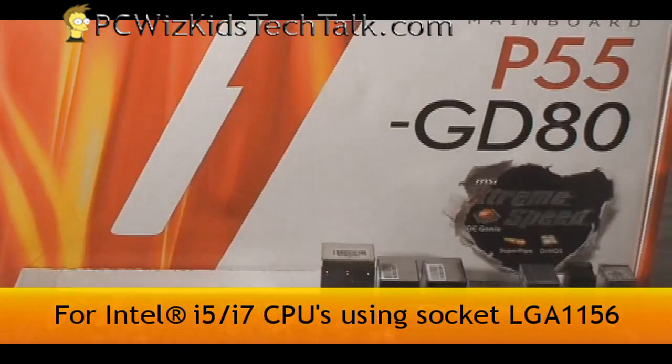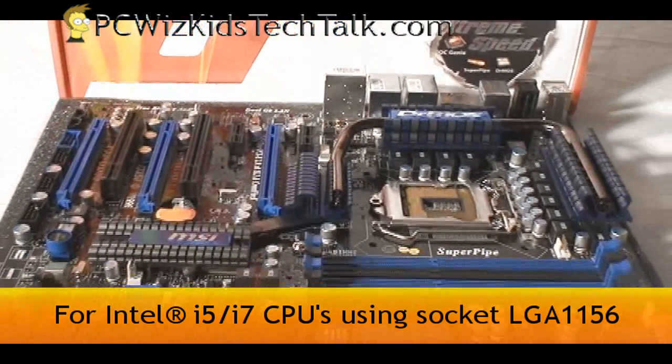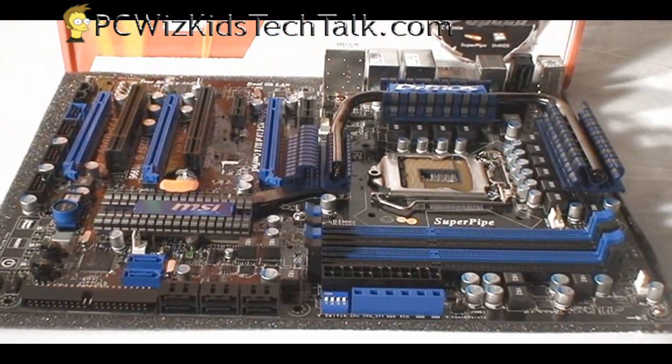So if you've got the new Core i5 750 with the LGA 1156 socket, that's what would go in here.